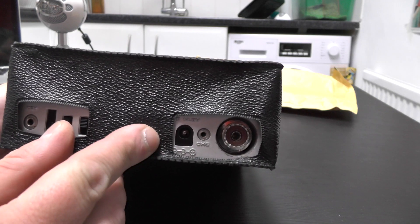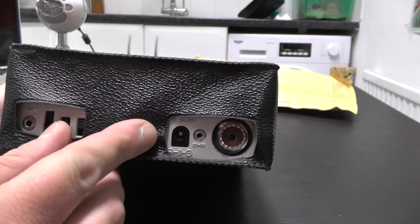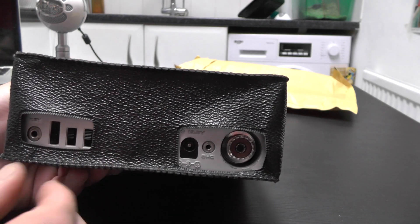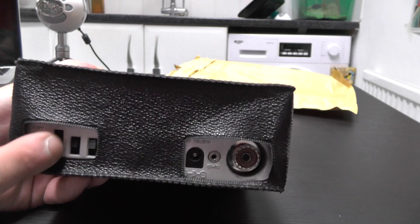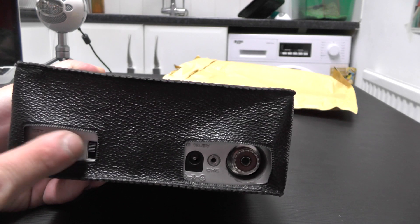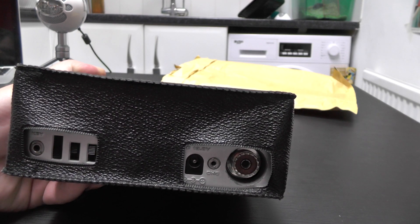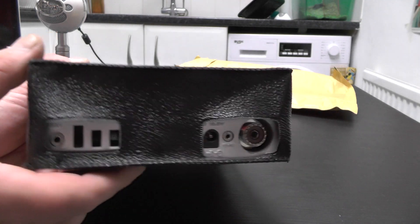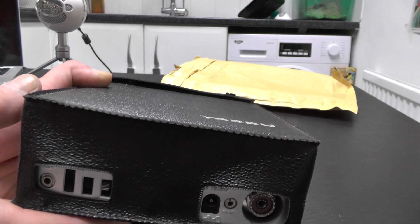On the back you've got your aerial connection, power connection - but for some reason it's negative centre-pin, thought it would have been the other way around. There's a jack for your Morse key, and a few bits there - I don't know what they do, I'll have to download a manual online to see what those switches do. I think there might be a power switch or something. It's only about three watts output.